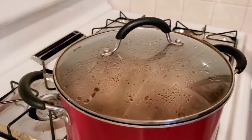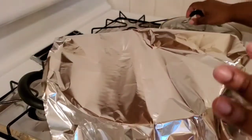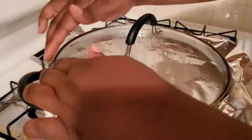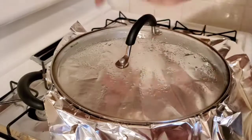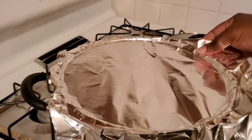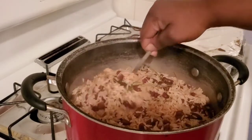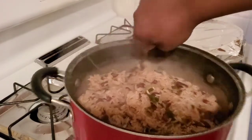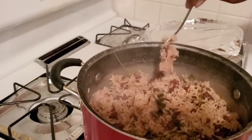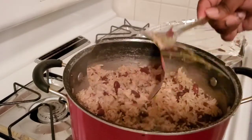Once it's nicely reduced and you don't see any water on top, go ahead and cover that with some foil paper, reduce your heat to the lowest point on your stove, and allow that to steam for another 10 minutes. After 10 minutes your rice should be completely cooked. Go in and remove any thyme sticks left behind and give that a nice stir. One quick thing — do not let that scotch bonnet pepper pop in your pot. You want to remove that before you stir.